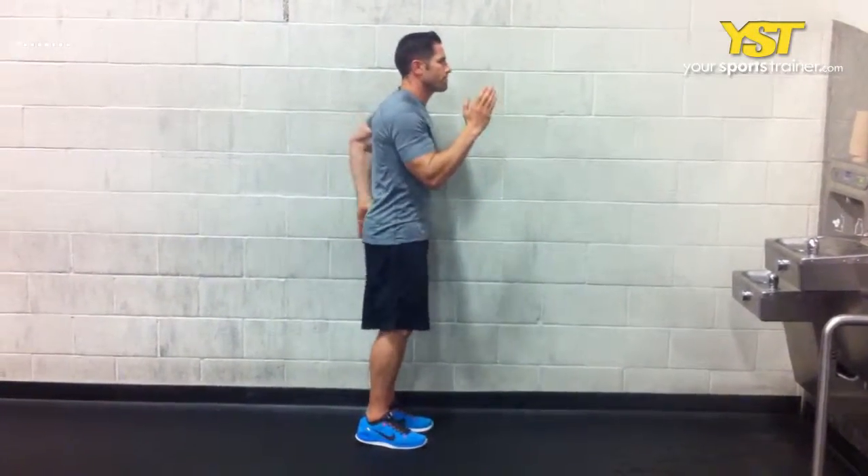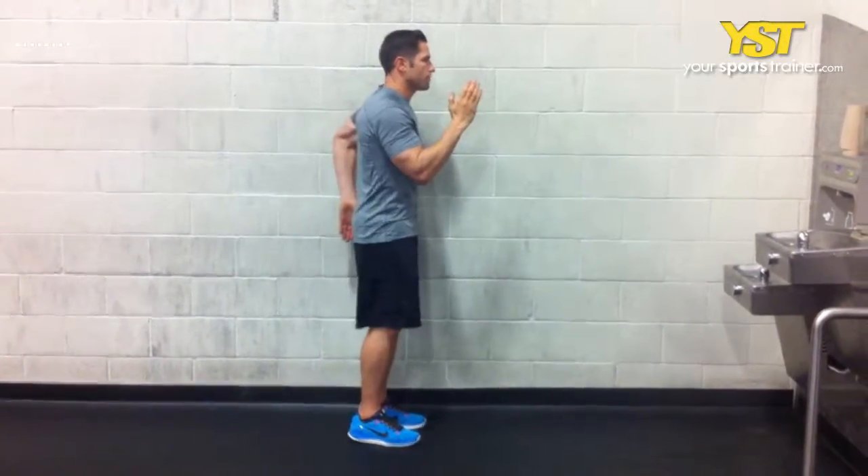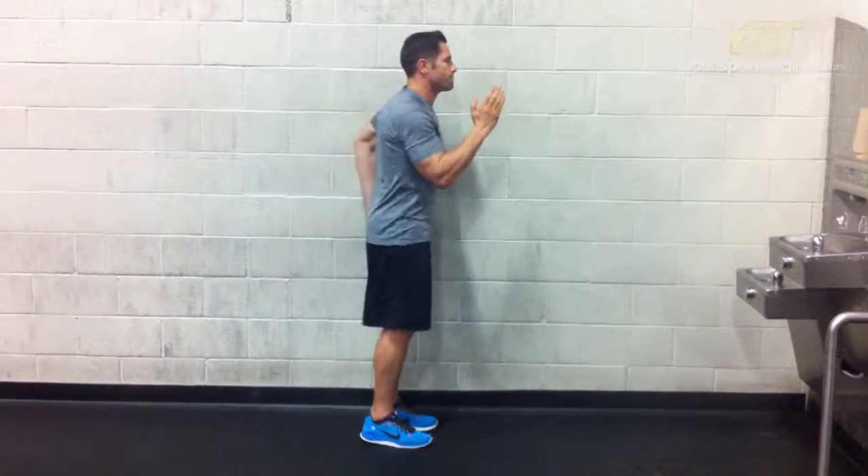Switch arms so that now your left fingers are at lip level and your right fingers are at hip level, all the while keeping your elbows bent at a 90 degree angle — as if pumping your arms while running. Dog paws after every four pumps.